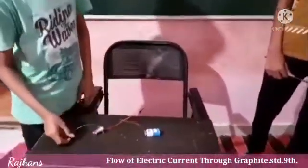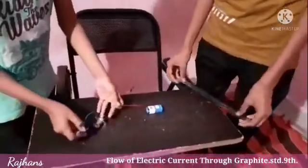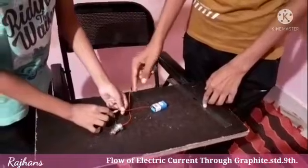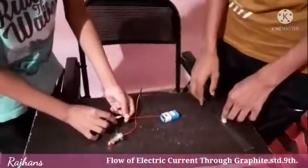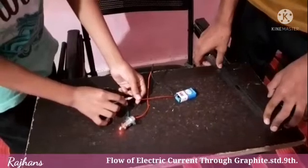Now we are seeing the experiment. You can see this is a pencil and this is a wire. Now the bulb lights up — see the light!